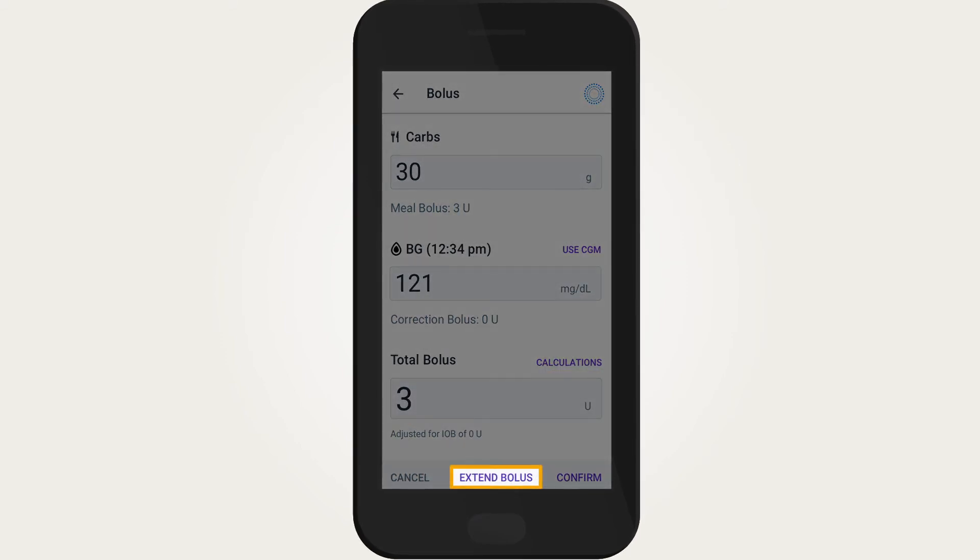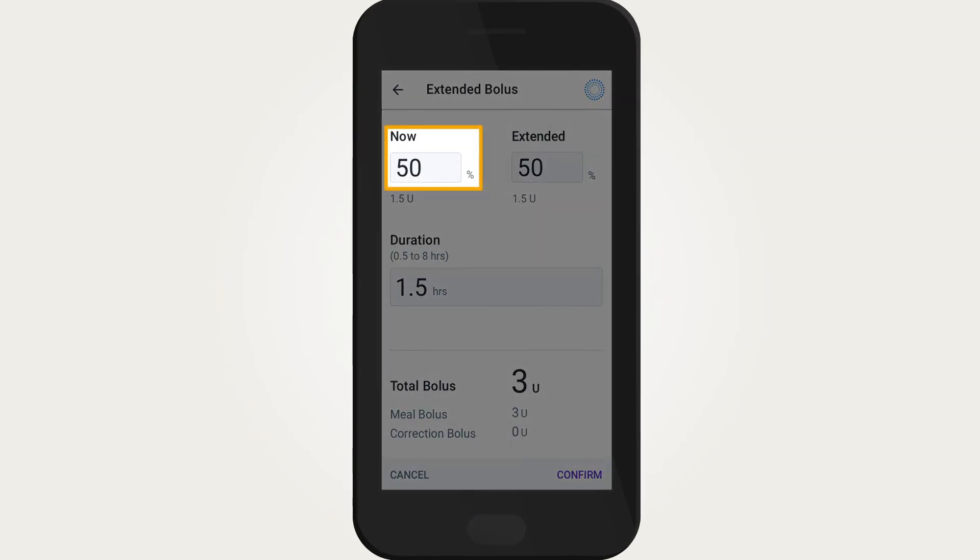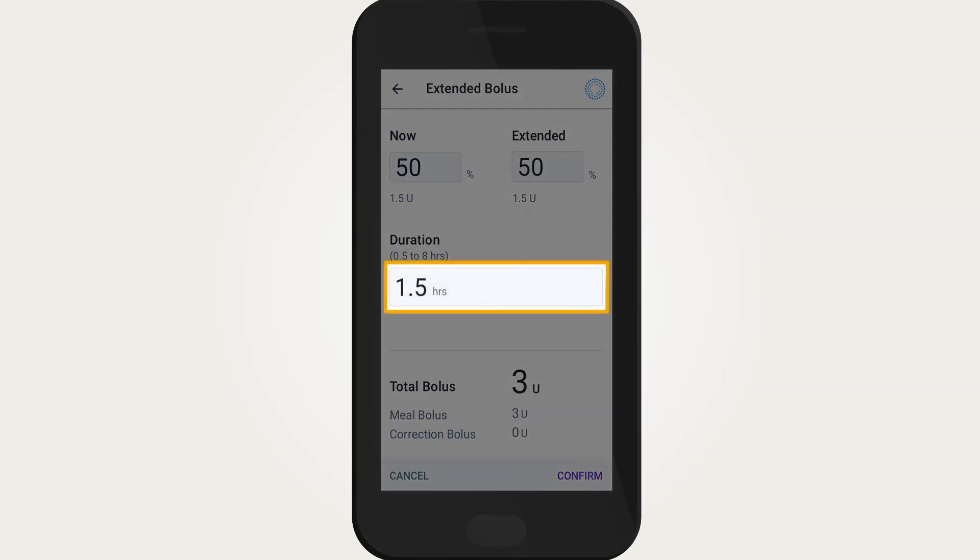Then tap Extend Bolus. Tap the Now field and enter the percentage of bolus to be delivered immediately. Tap the Duration field and enter the duration for the extended portion of the bolus.